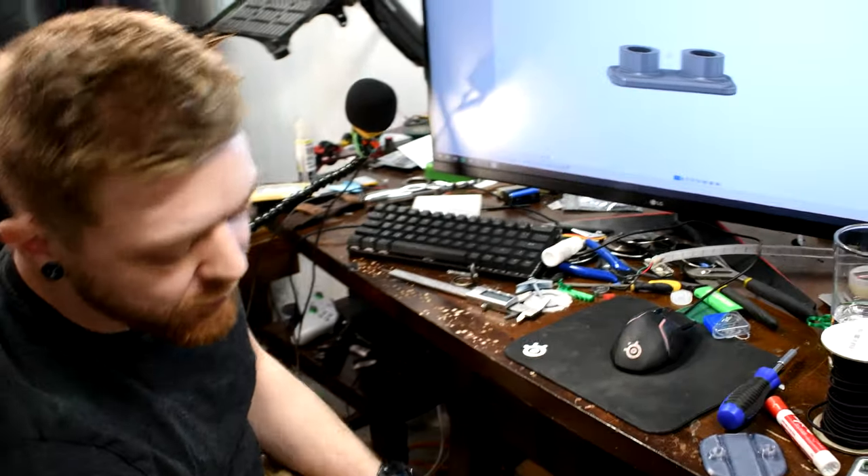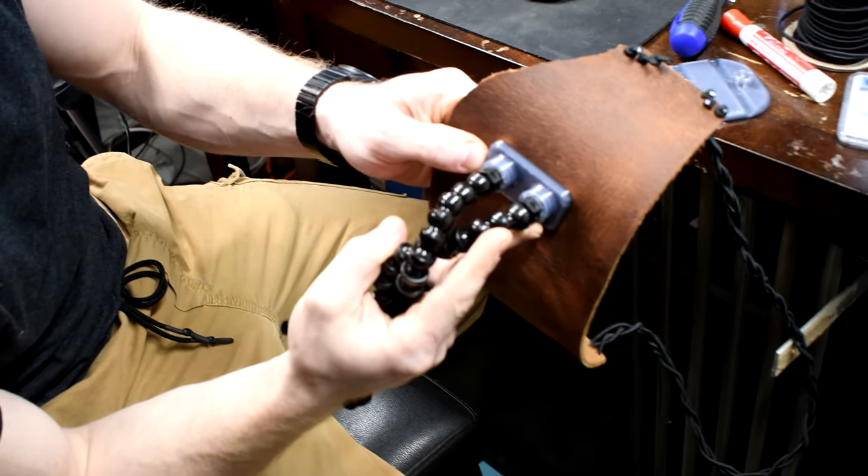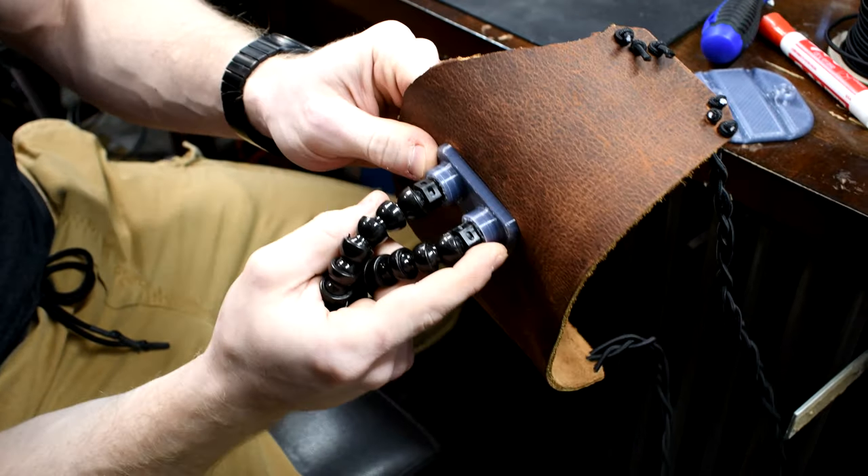So this piece here — I designed this. You can actually see something went wrong with the print at the end. I was lucky that I made the threads longer than they needed to be.